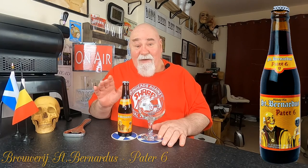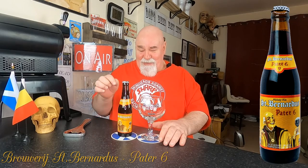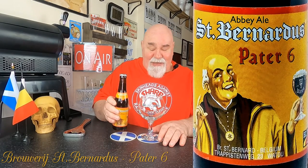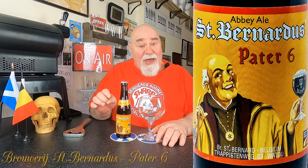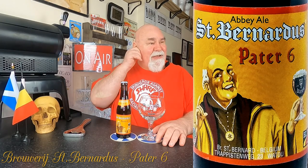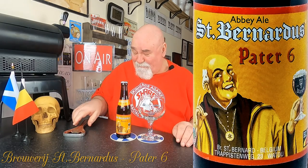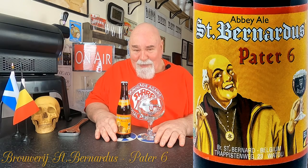Hello, welcome back. St. Bernardus, which I've never had before, but I've got six different types: the Six, St. Bernardus VI, the Peter — it's a Belgian double. I've got the Prior 8, the Abbott 12, the Vite beer, the Blonde beer — six of them anyway. So this is continuing my series of Abbey beers.